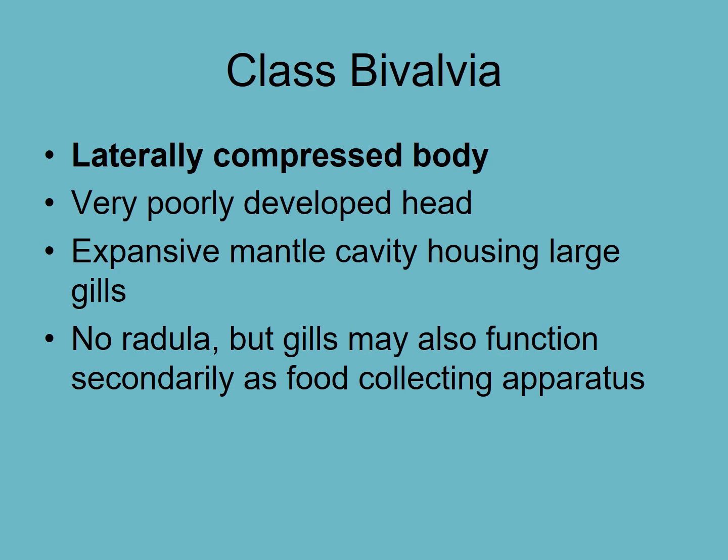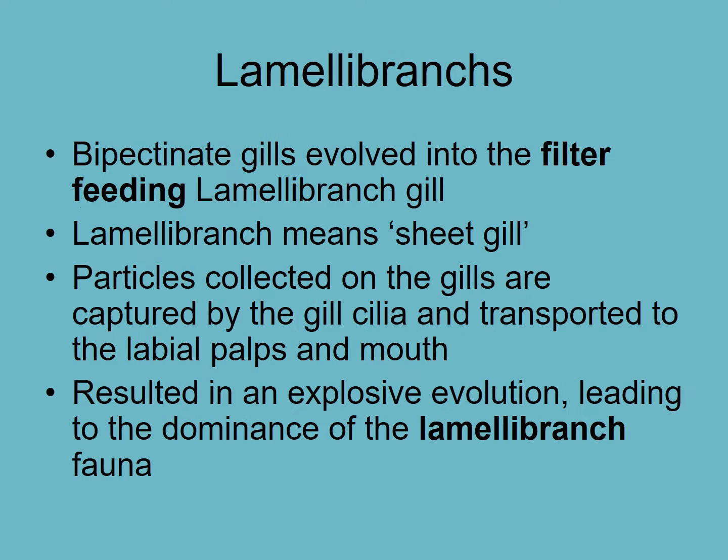Bivalves are bilaterally symmetrical with a laterally compressed body, which is more visible in the larval stages. They only have a head in the larval stage — it's more like a trochophore with a very poorly developed head. They have large gills, and we'll see why they're so large because they're used for feeding. They also don't have a radula. Bipectinate gills are feather-shaped with gill filaments on both sides; they've developed into filter-feeding gills.